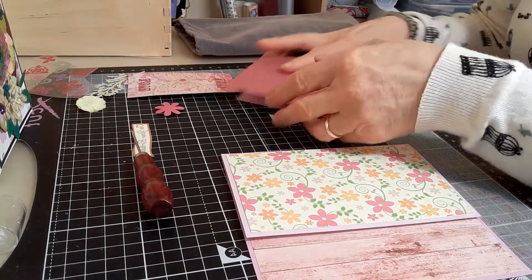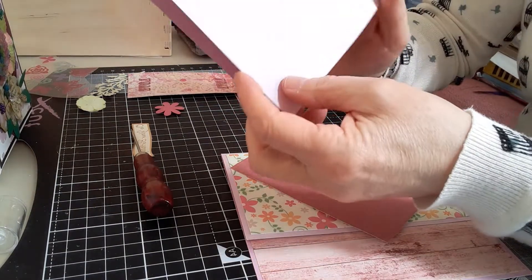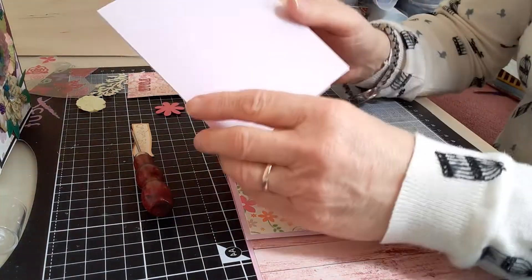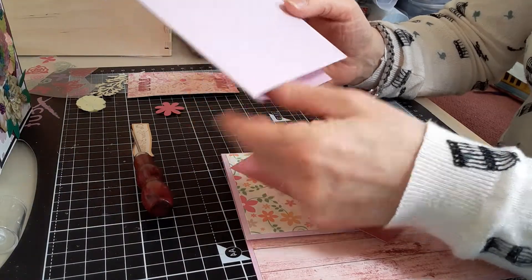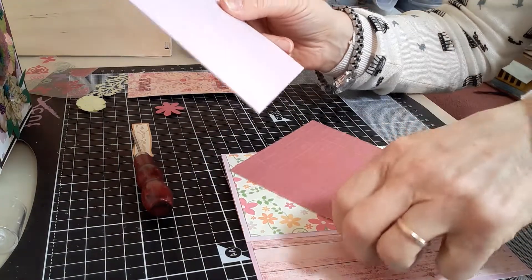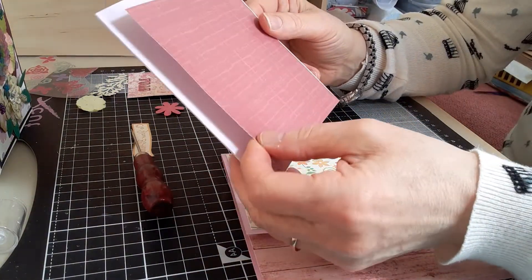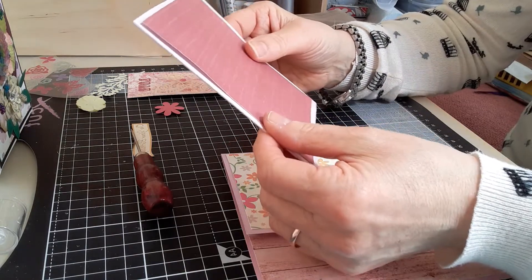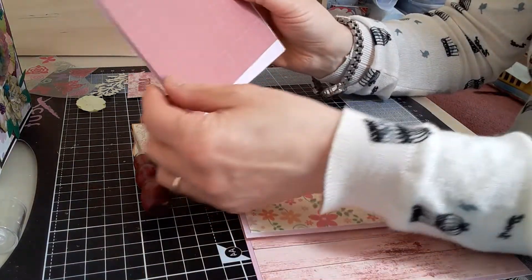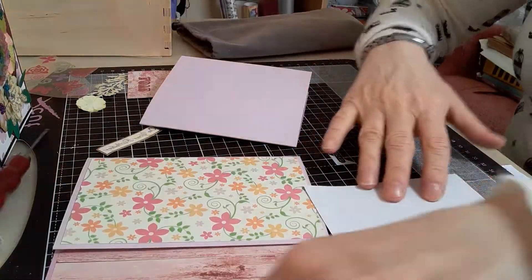Moving on to the piece of card which was the nine by five scored at four and a half — you want it to open this way rather than the normal way. I'm going to stick this piece of paper, which is four and a quarter by four and three-quarters, onto it. You can see it is slightly not square. I'm just going to stick that down.